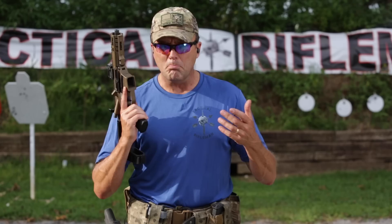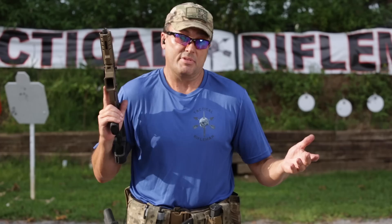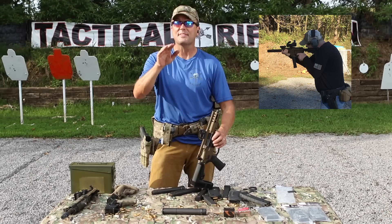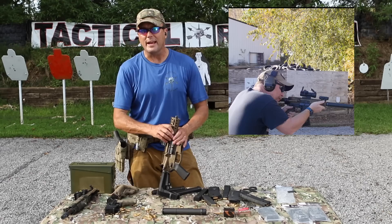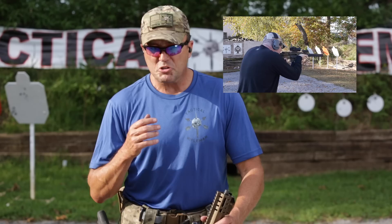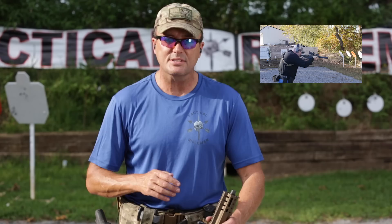My gripe about pistol caliber carbines — they don't run. That's why I don't like them. I am very pleasantly surprised with this thing. We've got over 6,000 rounds through this — let that sink in. We've tried all kinds of ammo: Aguila, military ammo, 125s, 124s, 115-grain — this, that, and the other. Surely it's not going to feed everything. It doesn't matter if we put subsonic ammo through it or plus-P-plus — it shot everything.